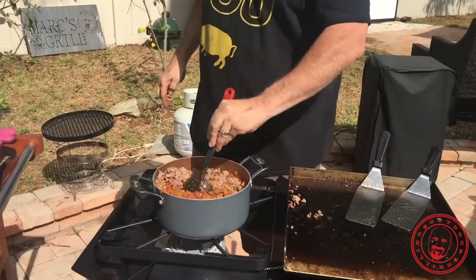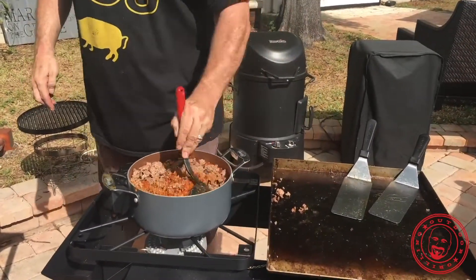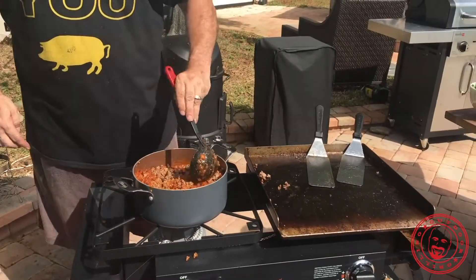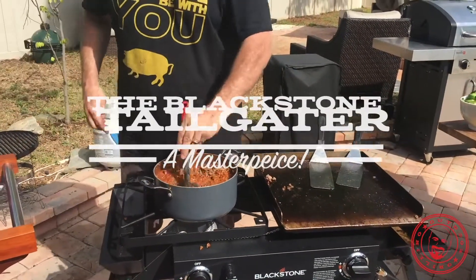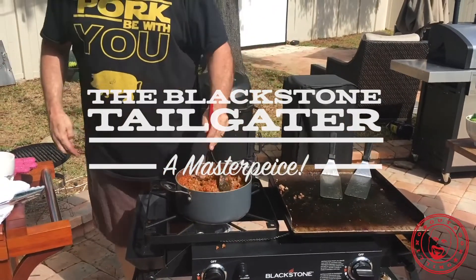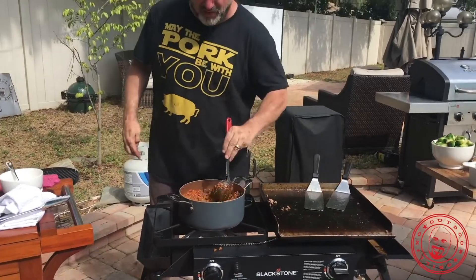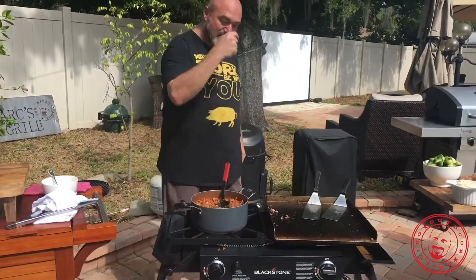Chili is easy — you just get that ground beef brown, throw some spices in there, and you're done. This tailgate grill is perfect because it's got a burner on one side, so you can do everything you'd normally do: grill on one side and get everything nice and hot — your fish fries, your chilies, whatever — on that other side.